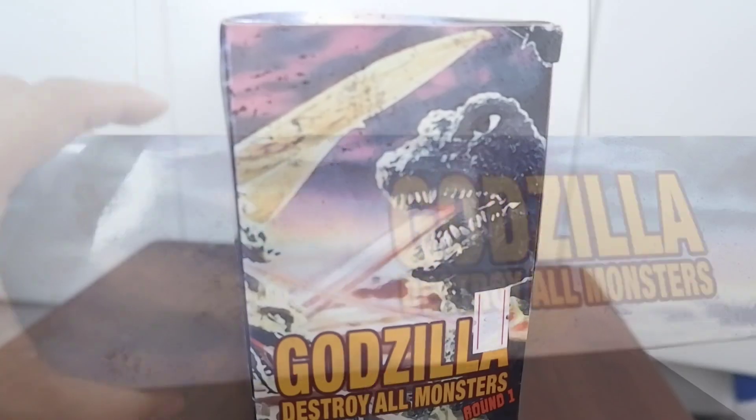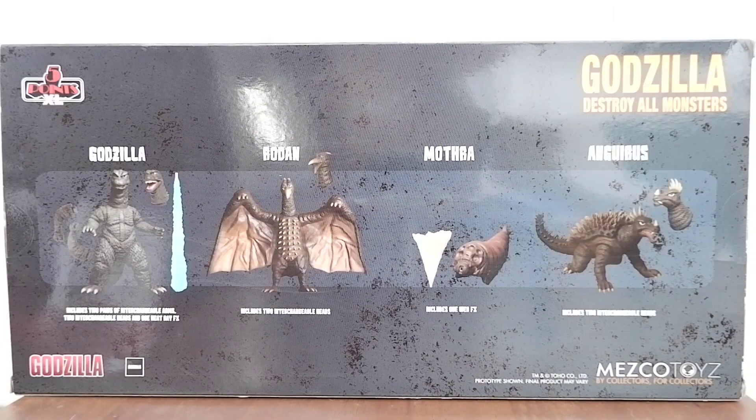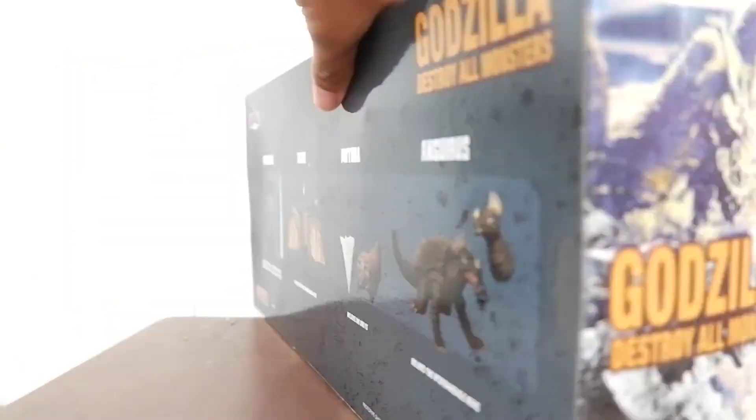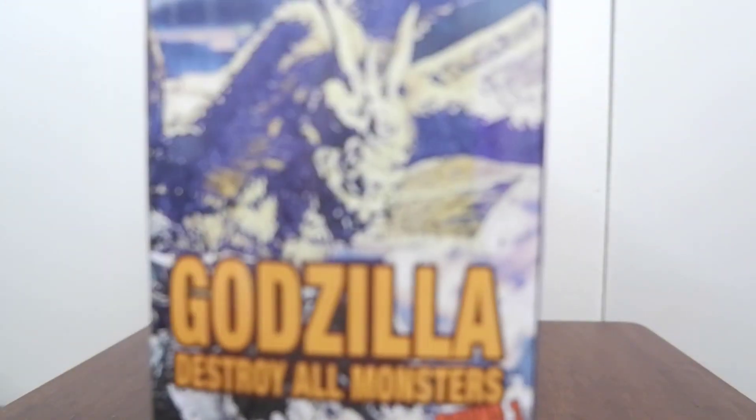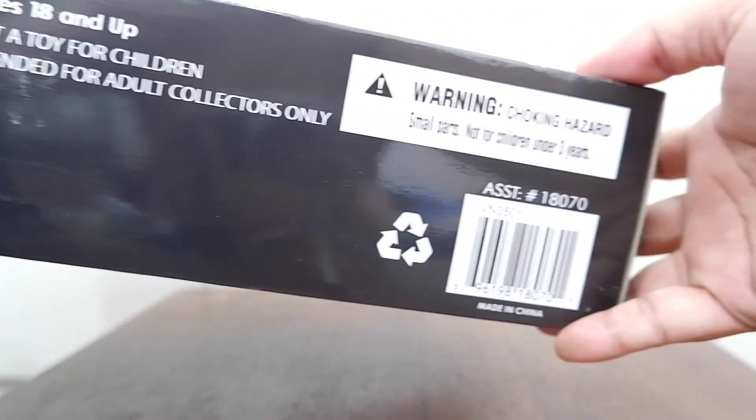This is the top, the side, and this is the back of the box, which shows the items you will get: Godzilla, Rodan, Mothra, and Anguirus with some accessories. On the side you have King Ghidorah, and this is the bottom.